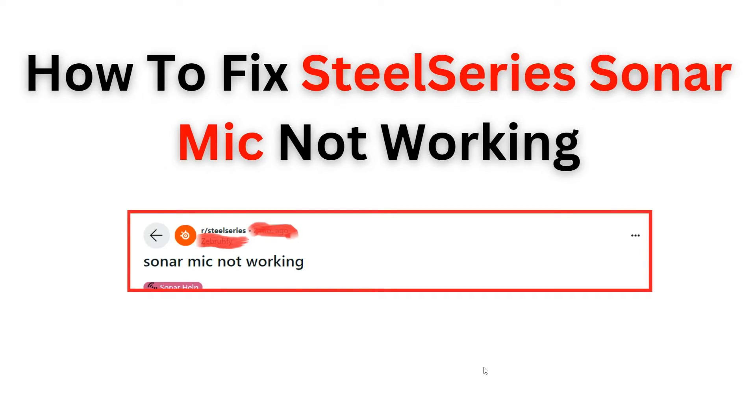Hello everyone, welcome back to the YouTube channel. In today's topic we will guide you through the process of fixing the SteelSeries Sonar mic when it is not working properly. We understand the frustration of encountering a microphone issue, so we have prepared a step-by-step tutorial to help you troubleshoot and resolve the problem, whether it's a hardware or software issue.